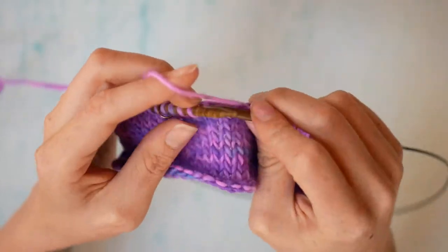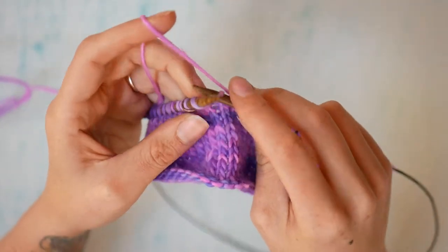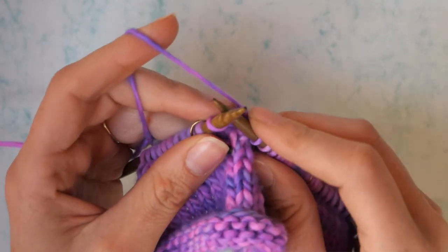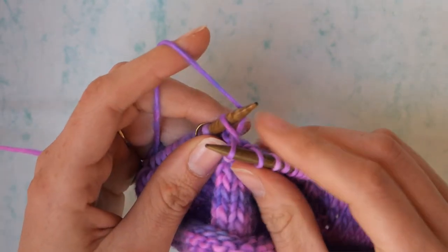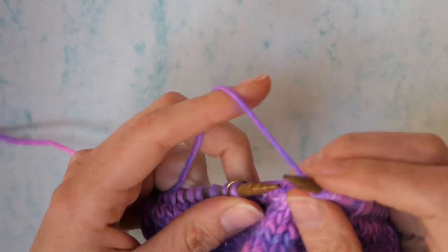Just getting to our next marker — it's always very useful when you're doing raglan increases to have a marker. So we're going to knit through the front of the stitch as we normally would, but we're going to keep the worked stitch on the left hand needle. We're going to take the right hand needle to the back of the stitch, yarn over, pull through, and we have increased again.